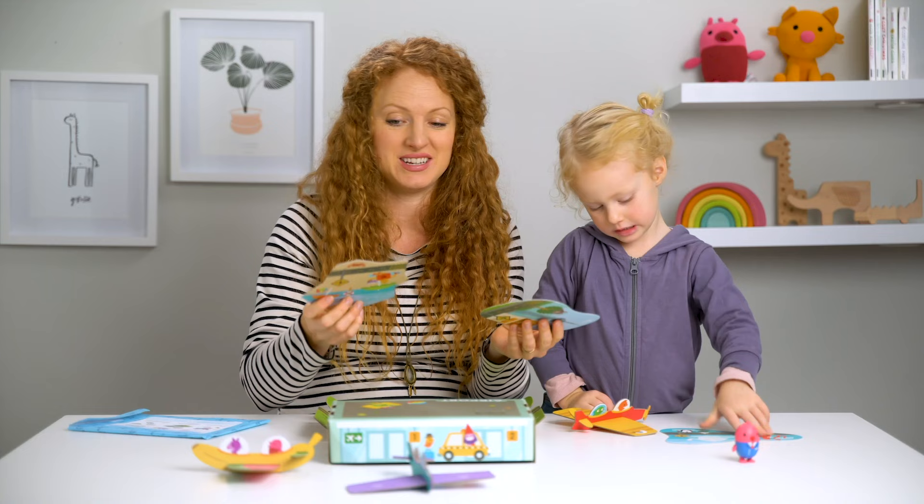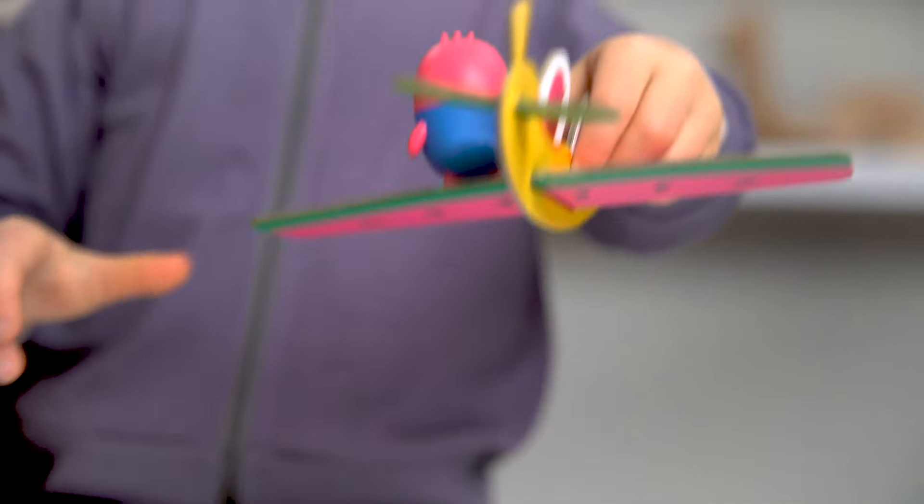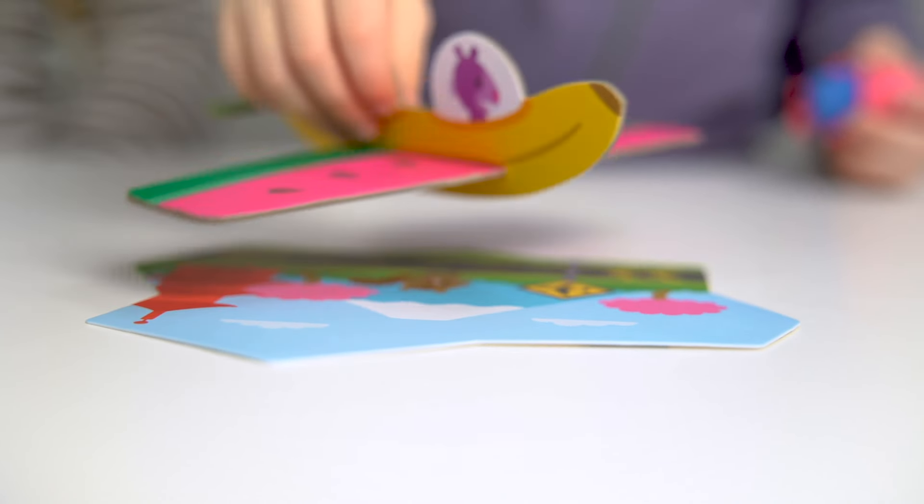So now we get to fly to all different destinations. You can scatter these destination pieces all around your home, and then use the airplanes to fly to different places.